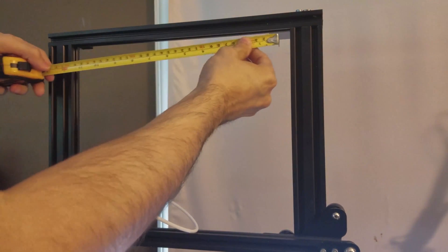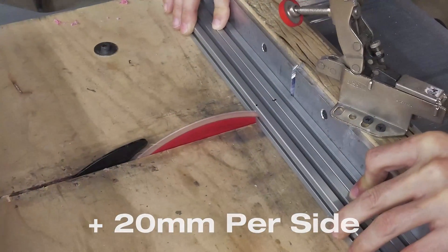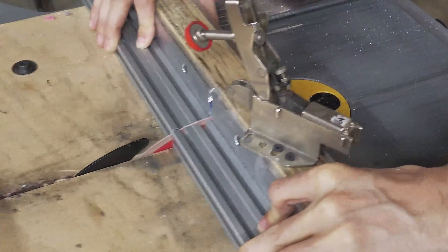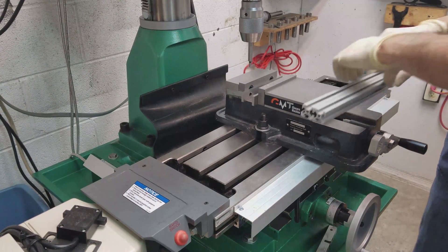Now that we have our first two measurements, we need to take one more measurement, and I'm getting 319 millimeters exactly. Now that we have all our measurements, let's get cutting. What I'm going to do is cut them slightly longer than I need using the table saw. Once that's finished, I'll use the milling machine to bring them to the exact lengths.